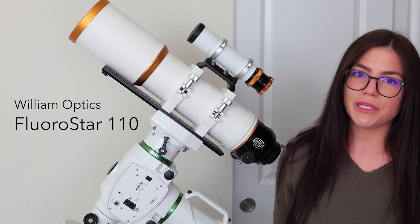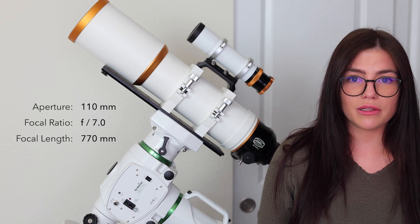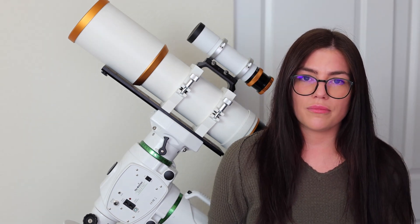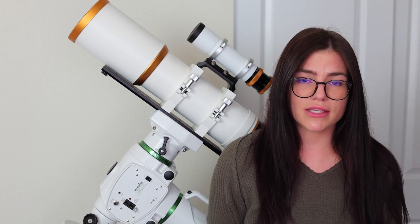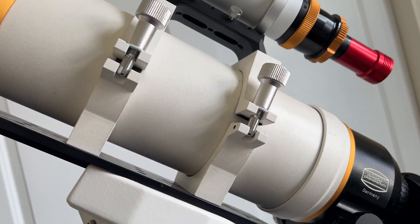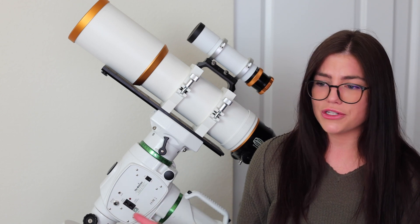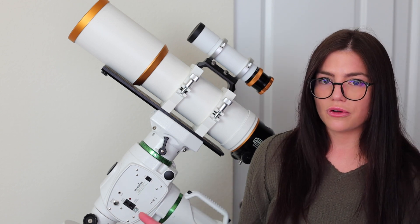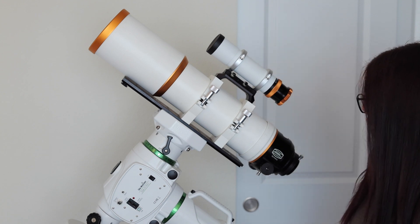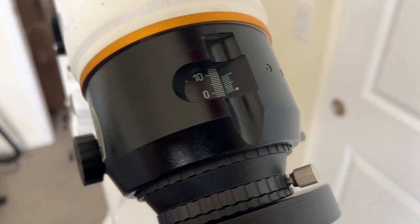This is my primary imaging telescope. It is a William Optics Fluorostar 110 triplet refractor f7, with a focal length of 770 millimeters — perfect for framing up emission nebulae and galaxies. What I love about the triplet refractor is that the three lenses inside help eliminate the chromatic aberration that tends to be a common issue with refractors in general. I've been very impressed with it. I do have a Baader Planetarium steel track focuser installed on here and it's been working great.